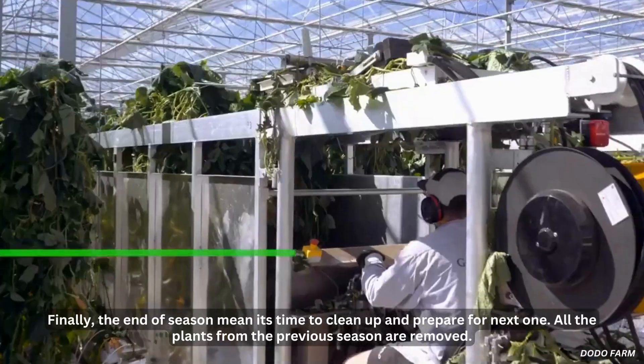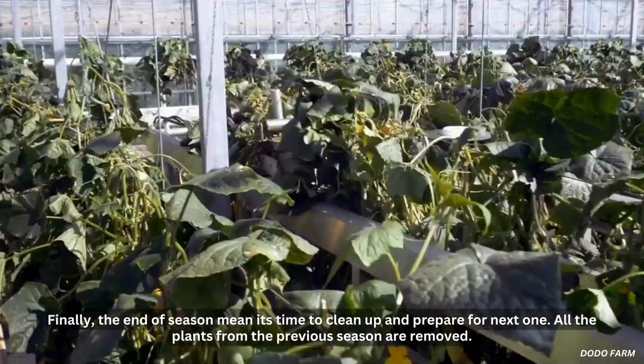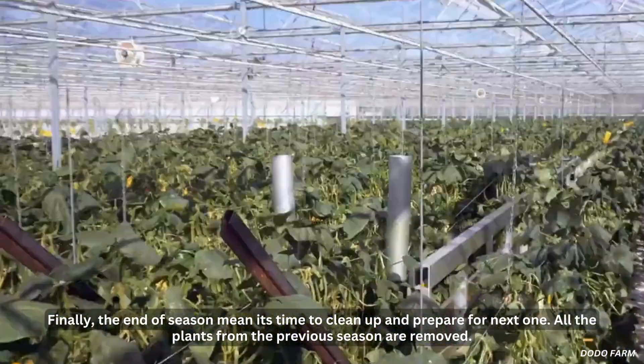Finally, the end of the season means it's time to clean up and prepare for the next one. All the plants from the previous season are removed.